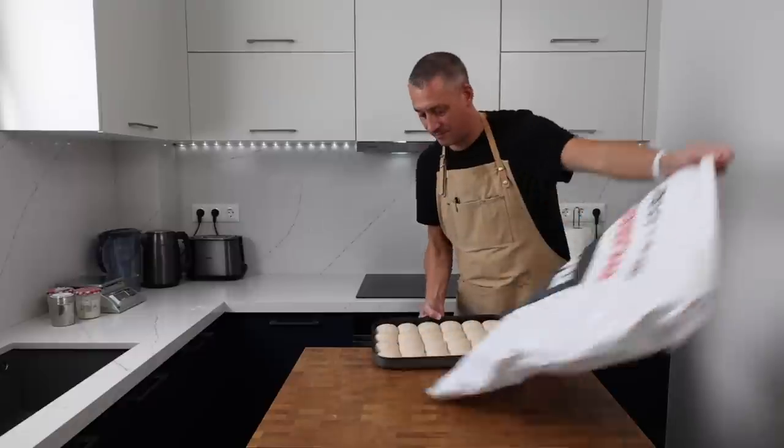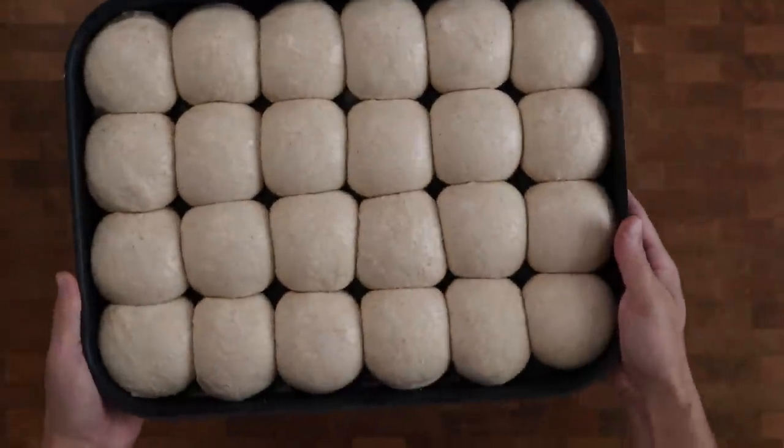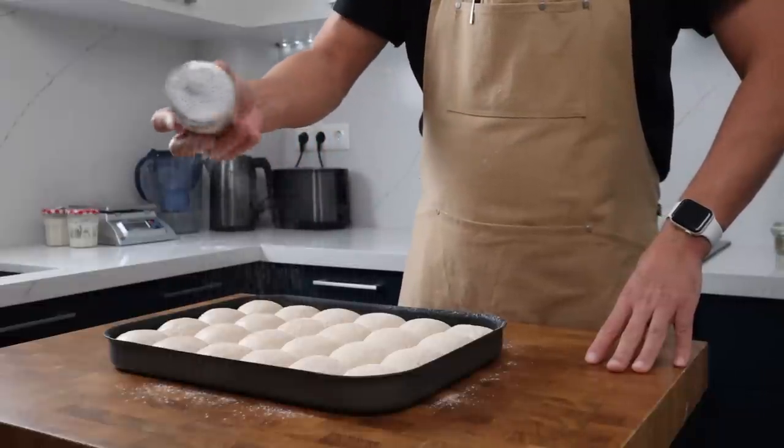If you were in any doubt about what long fermentation processes can do for flavour, you will definitely be convinced when you smell these as they come out of the fridge. Before they go into the oven I'm going to give them just a light dusting of whole wheat flour.